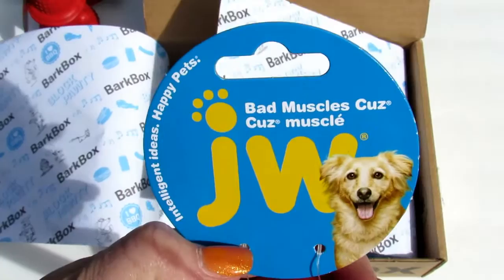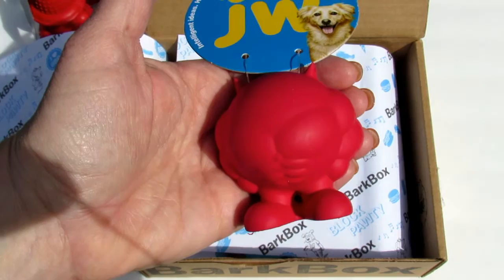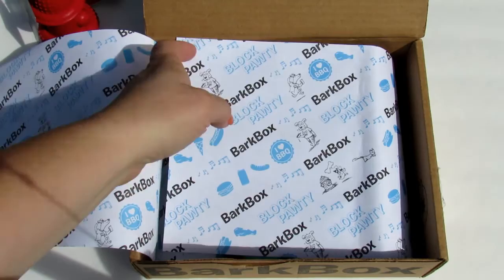This is 'Bad Muscles Cuz' — it's a little muscular guy, and it squeaks! Very cute. The card says it's a $5 value; it's a Pet Mate Muscle Man Cuz. 'This muscle man cuz is here to be your dog's personal potty escort — super durable, squeaky, and stacked with serious muscles.' I don't know if Willie's going to play with it, but we can always find a home for it if not.